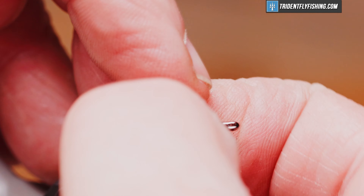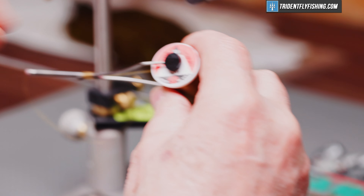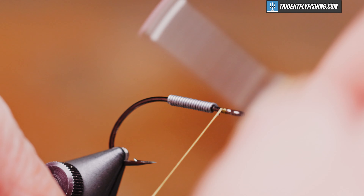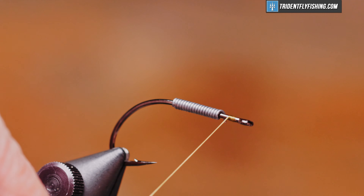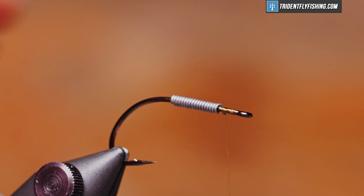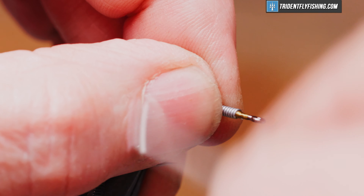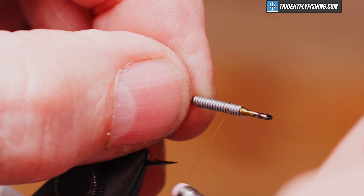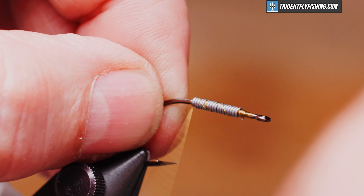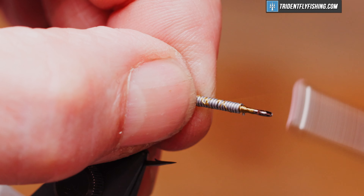Wrap this up to a couple of hook eye lengths behind the hook eye. Our thread today is UTC 70 denier in the color olive, and we'll start our jam knot just behind the lead and form a thread dam in front of that lead to keep it from creeping forward. Then we're going to wrap back over the lead and form a thread dam behind it to keep it in place, and a few more securing wraps.